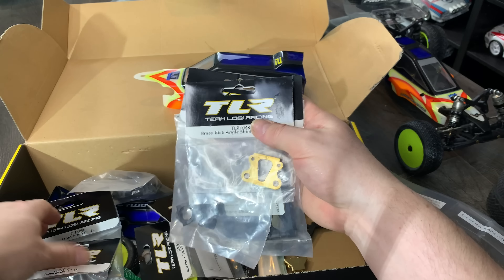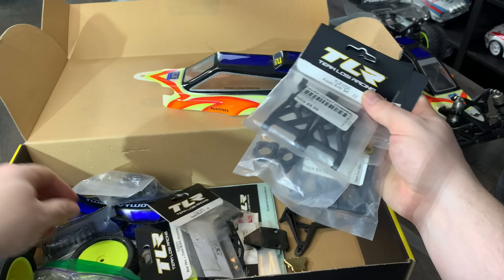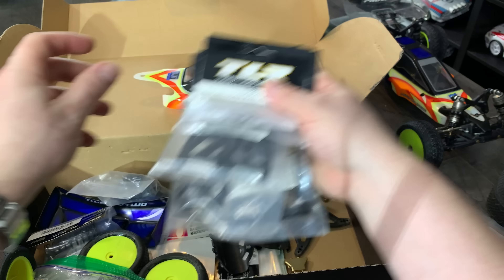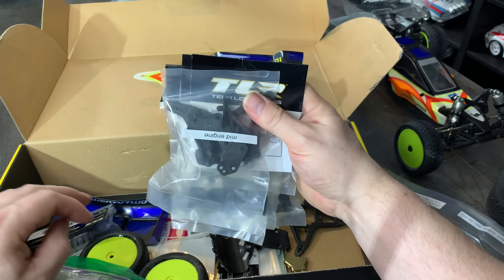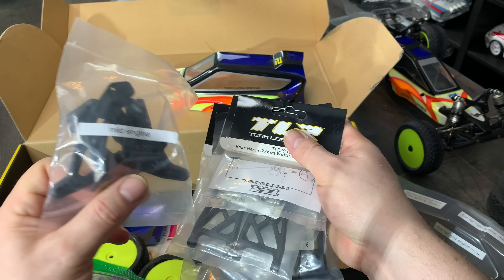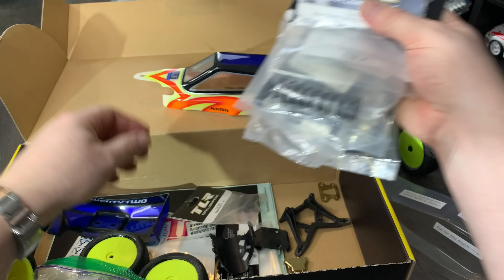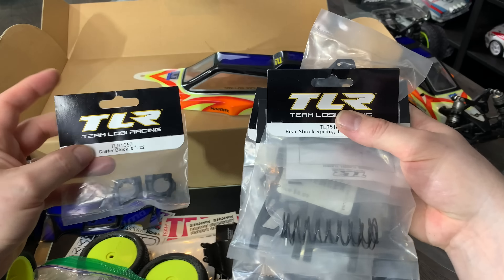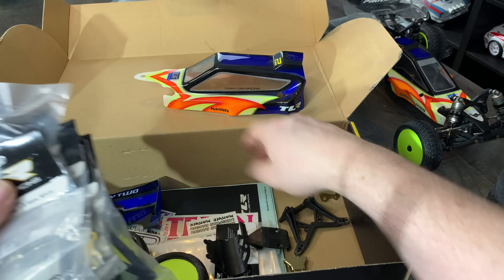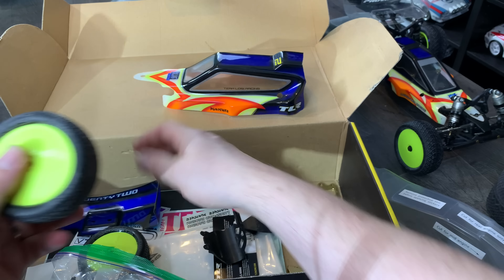Scott didn't even tell me he was sending me all these extra parts, so I have tons and tons of parts to make sure I can get this all lovely. It comes with the mid-motor, mid-engine kit right in the pack — you don't have to buy that separately. There are also springs, caster blocks, uprights, and absolutely tons more rims.